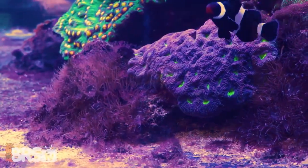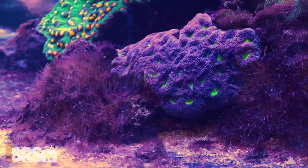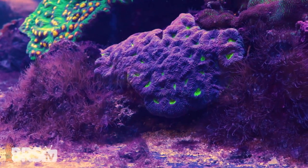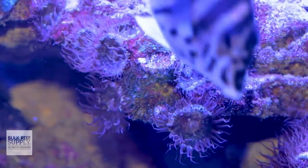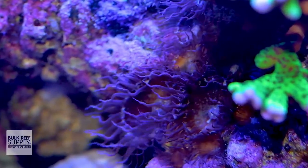If you scrape the Aptasia off of the rock with a tool, you may still have small pieces left behind, and those individual pieces can just regrow into new Aptasia. To make matters more complicated, Aptasia can also release their planular larvae when they're stressed, which can spread out into the water column and settle in new places around the tank, creating even more Aptasia.